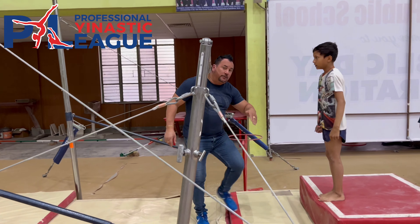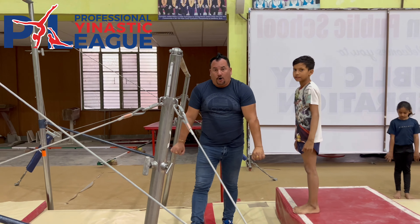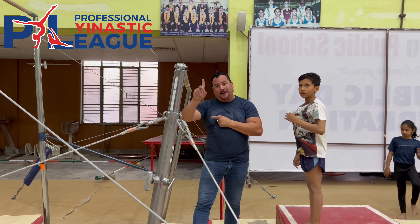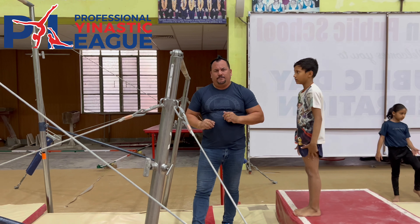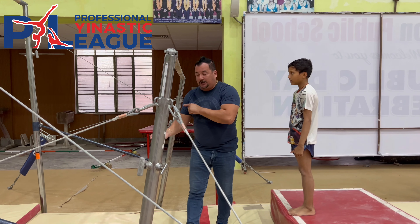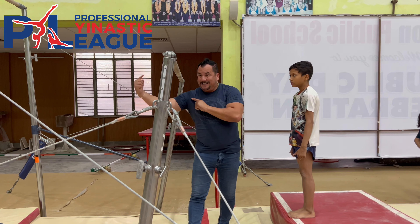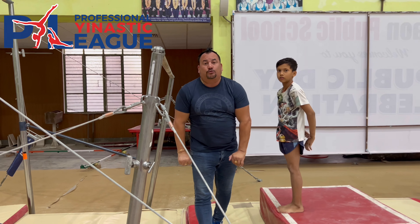Now, we are going to put one foot inside the bar. Why are we doing this skill? Because that way, we are teaching the gymnast to put their feet inside the bar to get the hip close to the body.